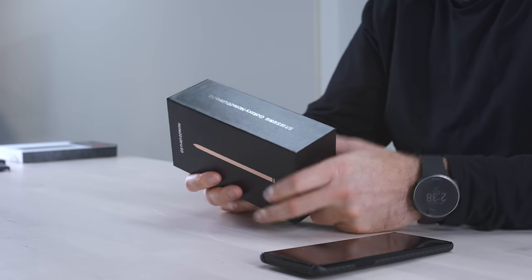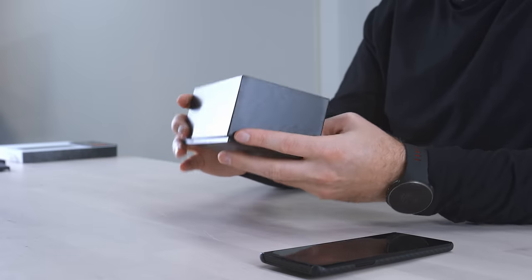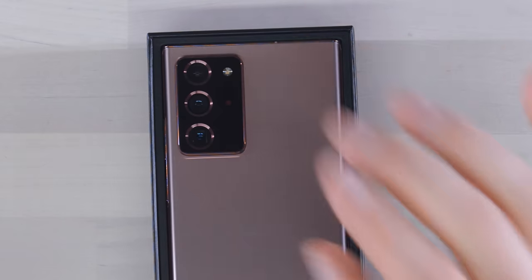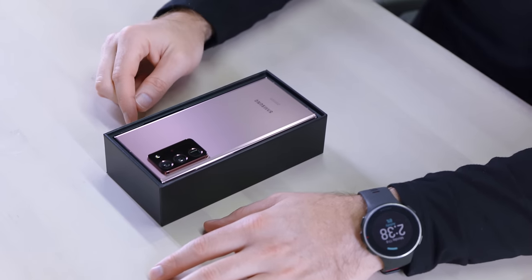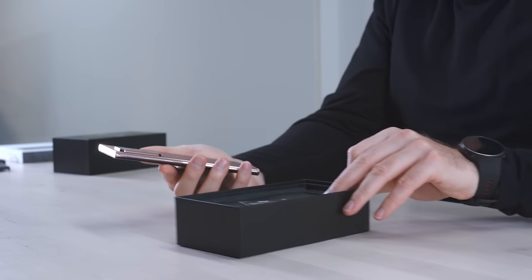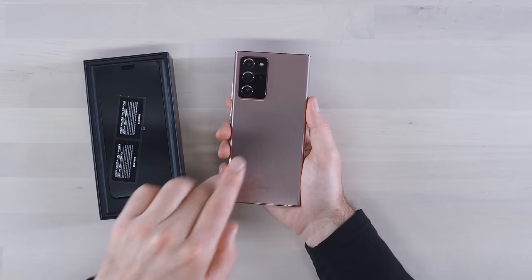Spending this kind of money, you probably wanna use the pen. Mystic Bronze is the color of this unit. Otherwise it's a fairly nondescript box. We slide off the lid, nice and smooth, and you are greeted by the Note 20 Ultra. Massive camera module on there with the three camera units — kind of like they're all very similar in scale and nicely lined up. And this one is the glass model. The standard Note 20 non-Ultra looks very similar but feels a lot different because it's made out of plastic.